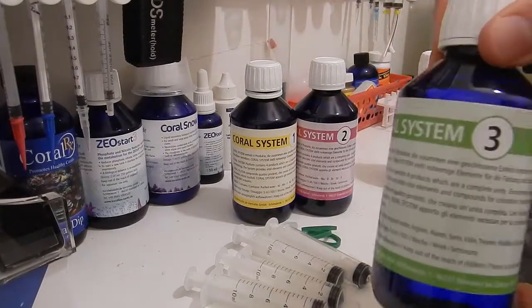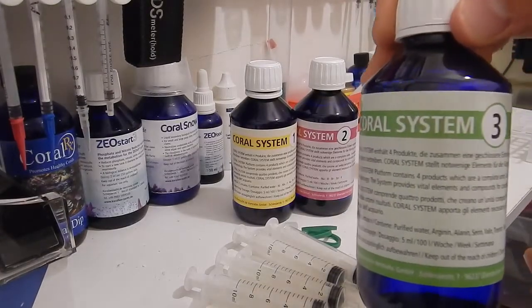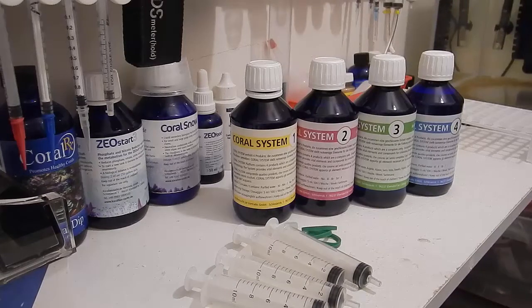Bottle 3 contains amino acids and organic elements, which facilitate biological functions, promote faster growth, and enhance overall coloration. Again, 5 milliliters per 25 gallons once a week.